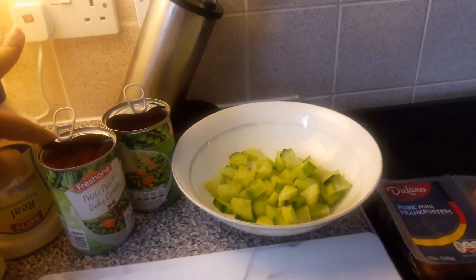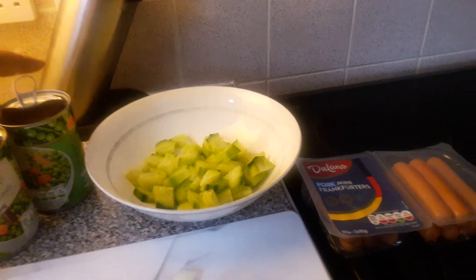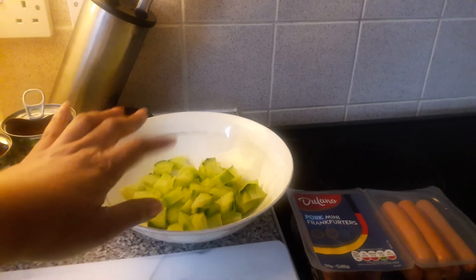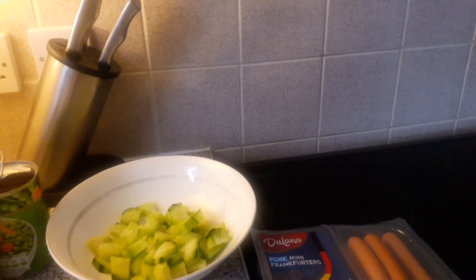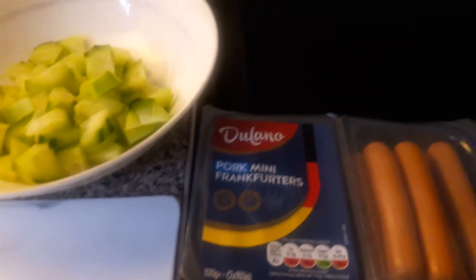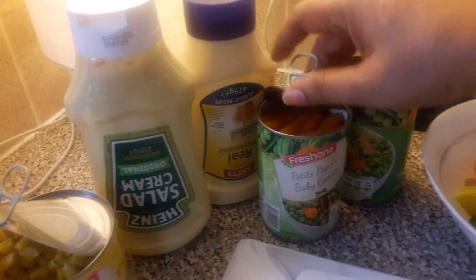Peas and carrots — two cans — cucumbers chopped up, celery cut up, and onion, and my mini sausages. Drain all the juice from the sausages.